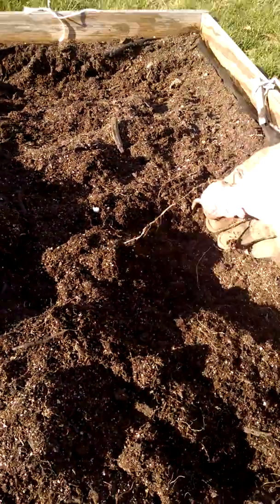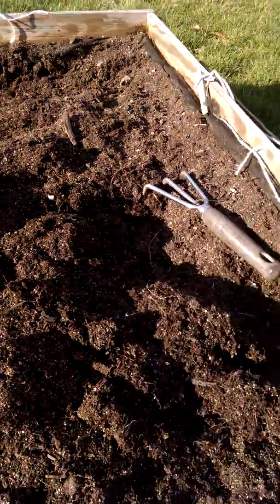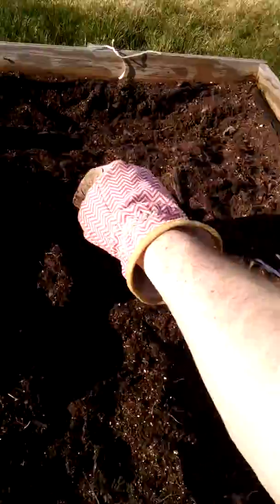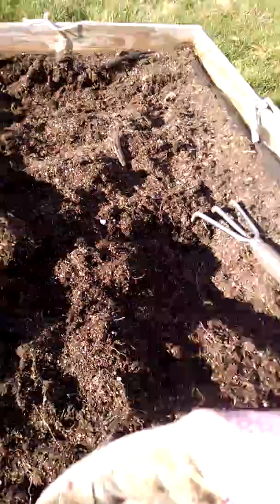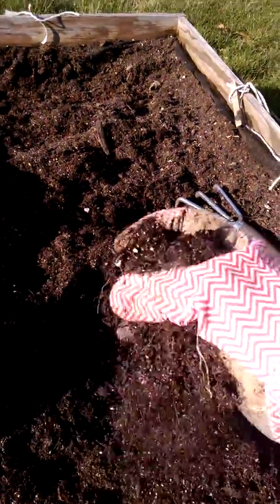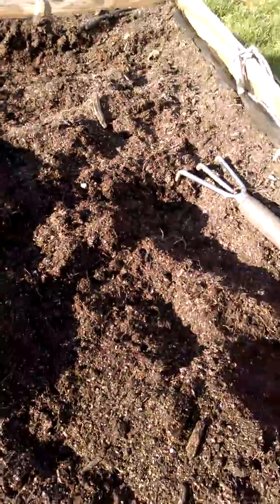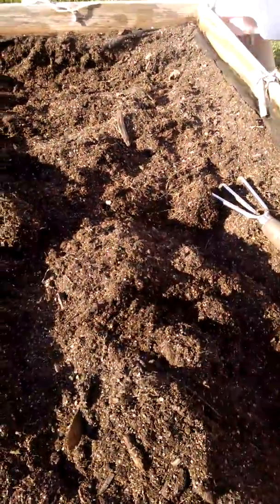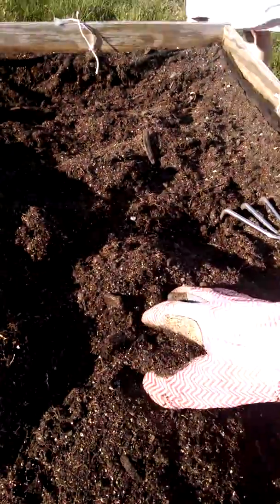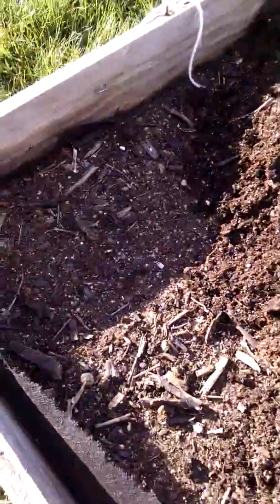I'm tilling it up so I can pull all of the old roots and anything else from last year's garden — found some stalks, just anything that doesn't need to be in here. Super easy. It was brand new soil, just a really easy work-through. Here's a little more in this corner.